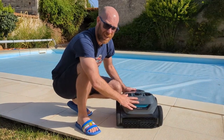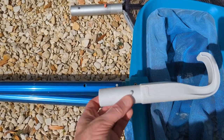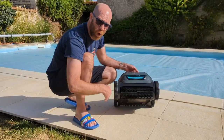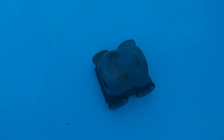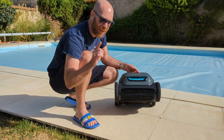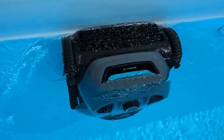So this is the basic unit. You get a little hook to hook it out, which I'll show you later, and you get a charger. These simple silicon pads are going to roll along the bottom as it trundles along cleaning the pool floor for you. But much more than that, it's also going to clean your walls, which we'll get to later.